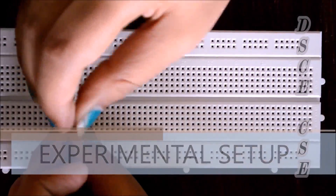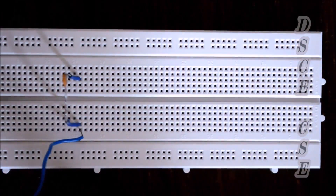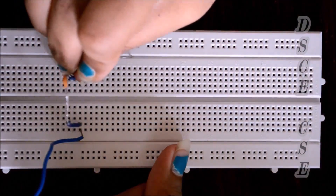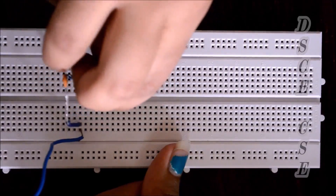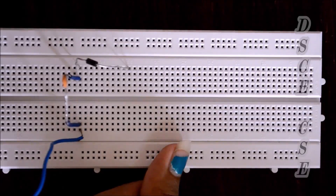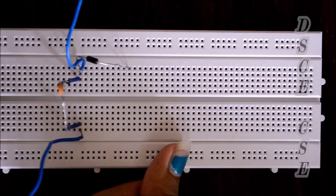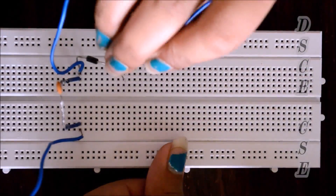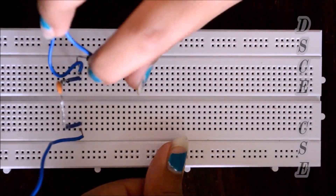For the positive clamper experiment, we take a 0.1 microfarad capacitor (marked 104) and place it on the breadboard. We give it the input supply. Next, we connect a diode in reverse bias to the capacitor. Because we are doing a positive clamp, we need to shift the DC level of the negative part. We take a wire from the junction of capacitor and diode for the output, and connect another wire from the diode to the V reference.